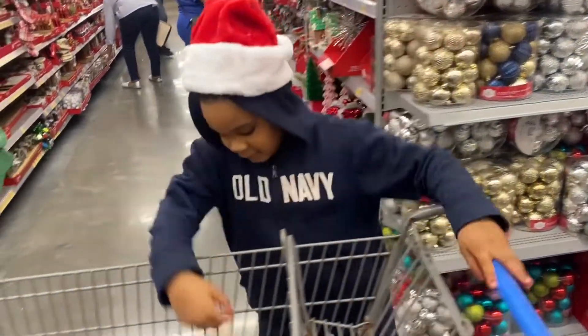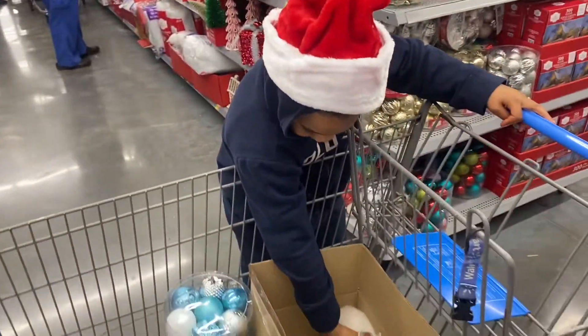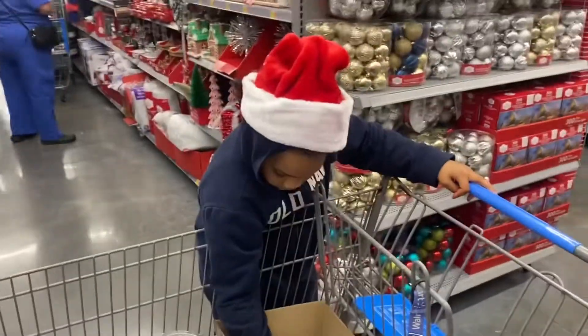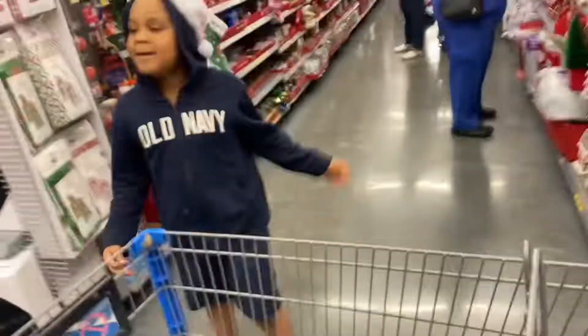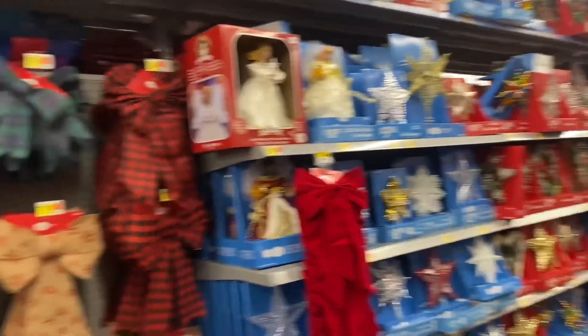Cool and so fun to shop with my friends with your pets. We're doing Christmas shopping for Christmas with his new pets. Welcome, guys.